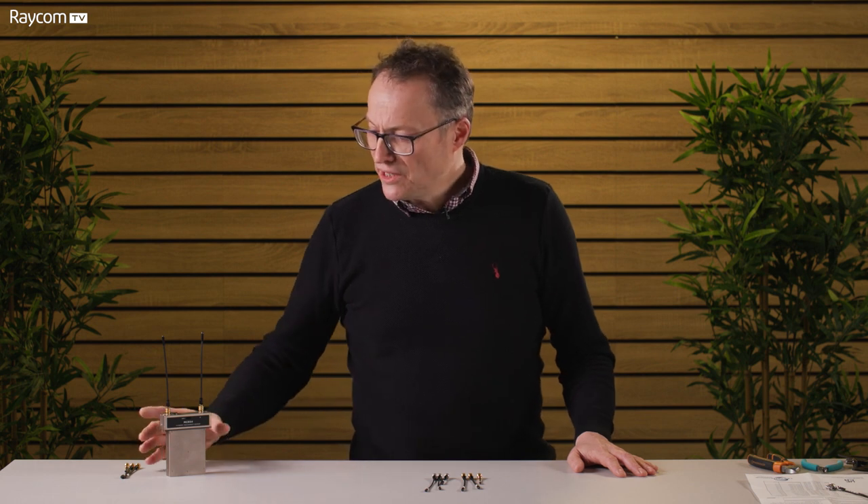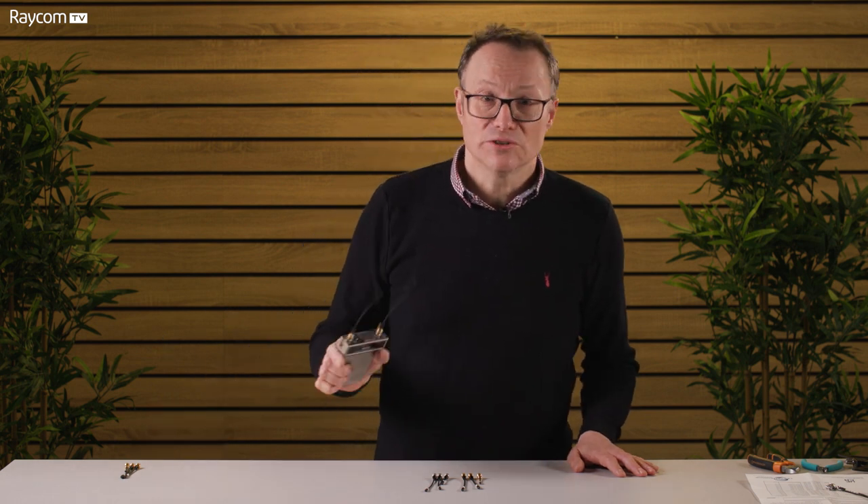Hello and welcome along to Raycon TV. Today we're going to be talking about something every soundie has come across: the humble whip antenna.